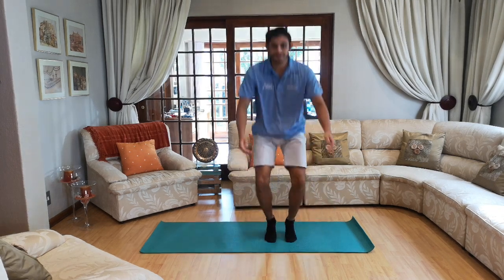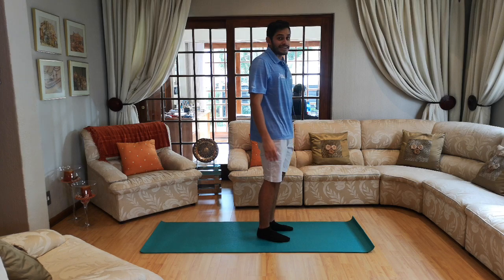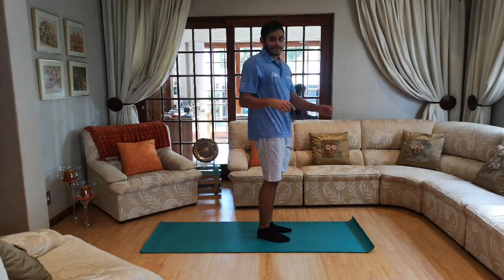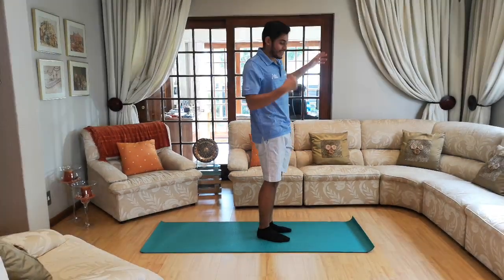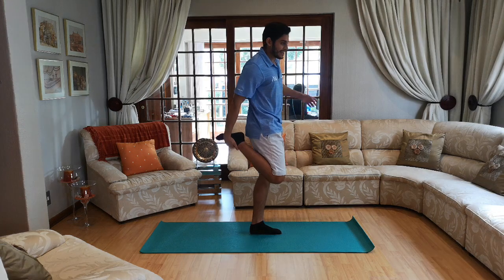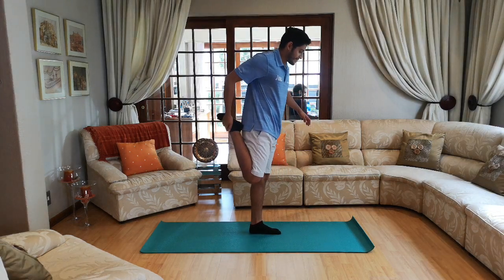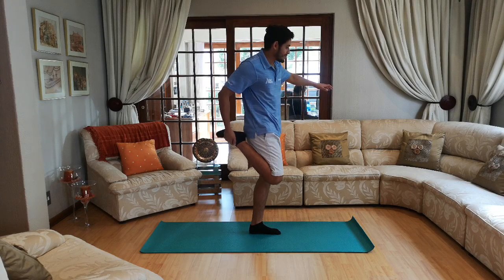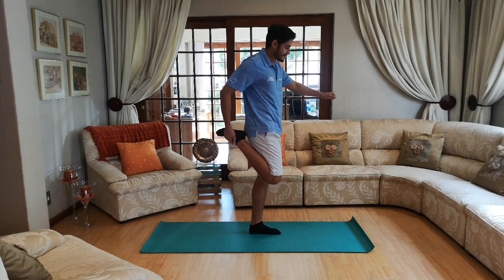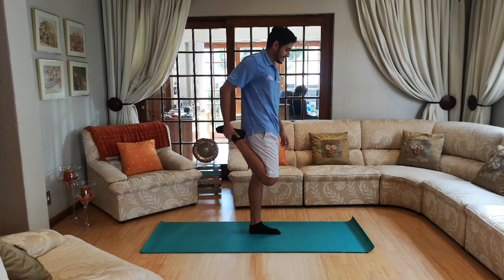So now we can stand up — everybody up! Next one requires a bit of balance. If you're struggling to balance, hold on to something or try and look at one spot on the floor — that usually helps me balance quite a lot. Take one leg up, hold it in your hand and pull it far back as you can while balancing. If you start to tip over, grab onto anything close to you, otherwise focus on one spot on the ground. Let's go ten seconds!